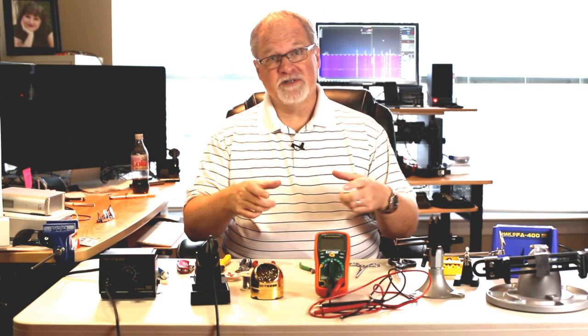Hello again, I'm Cliff, N4CCB. In this video, we're going to talk about some of the common tools that you need in order to build things. This is a great time in the hobby to get your hands dirty and build some cool little gadgets or even some small radios. So let's talk about what you need to do that.